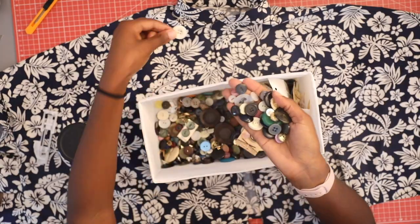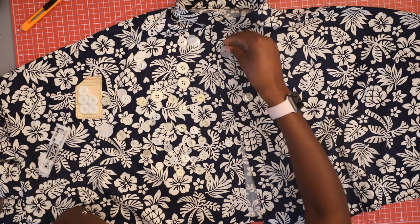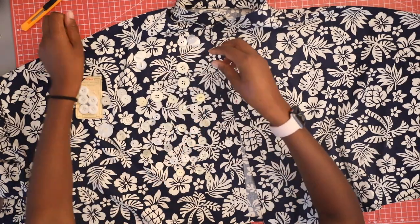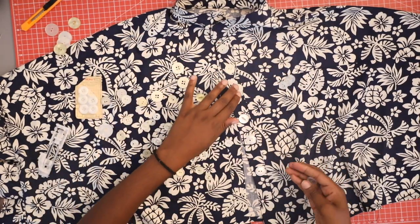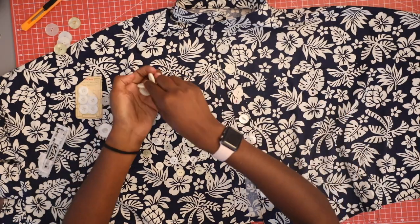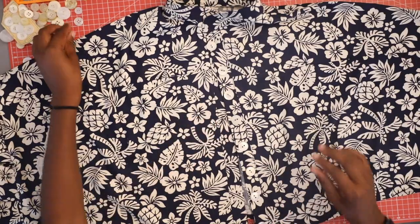To create the buttonholes, I marked one-inch intervals from the top of the shirt, then used my buttonhole foot and a button to create the holes. I was totally not prepared when it came to finding buttons, so I ended up using a mismatched mix of about four or five different buttons — and I'm quite enjoying the look!